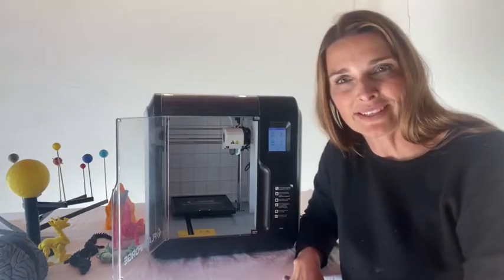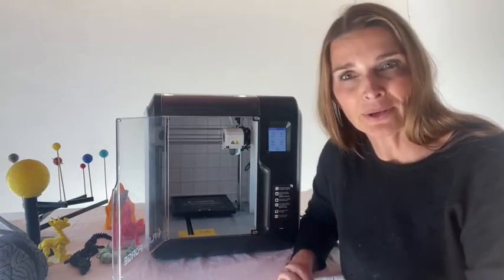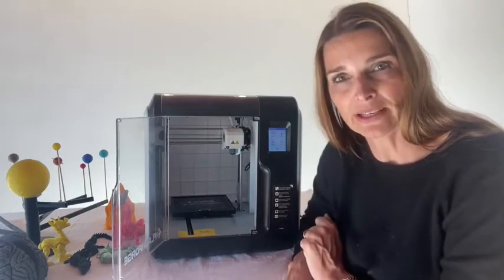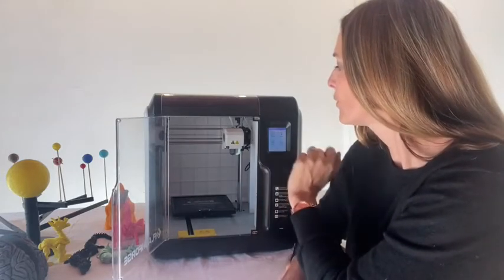To use Wi-Fi connectivity for sending files to the printer from your computer or from our app, you first need to set up Wi-Fi on your printer. First, you need to go into your Tools and there's an icon called Network — you select that.